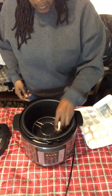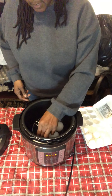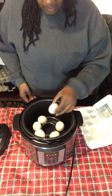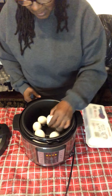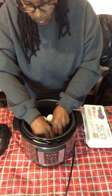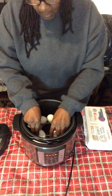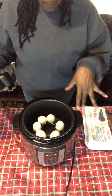Go ahead and start placing your eggs right on the trivet, just like that. I'm thinking about six of them because we like to eat them boiled. I might even put a couple more in but this trivet is different than my other trivet — the circle is too big. So I have my eggs in there, all lined up, and I've got my cup of water.